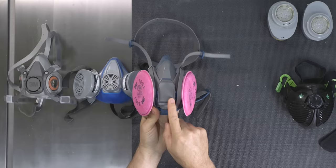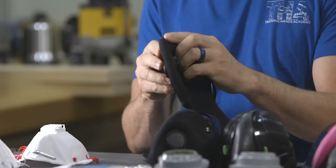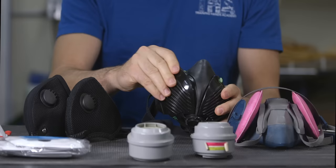Buying the correct mask or respirator can be a bit of a challenge, especially when it comes to understanding all the terms that come along with these types of products. By the end of this video, you'll have a solid understanding of the terms and types so that you can be confident in purchasing what's right for you.